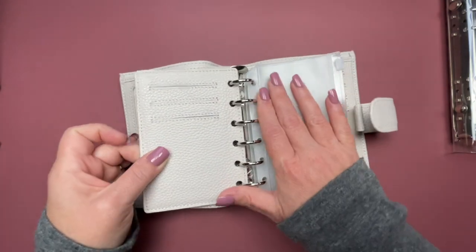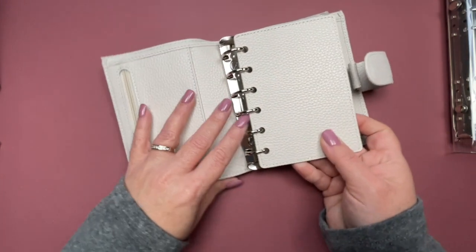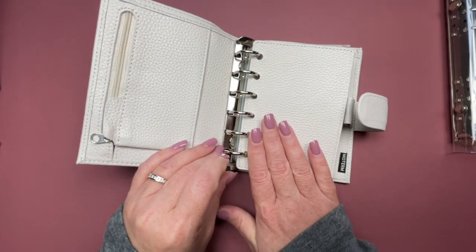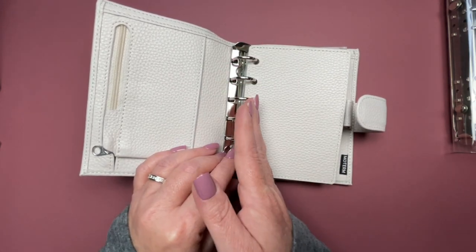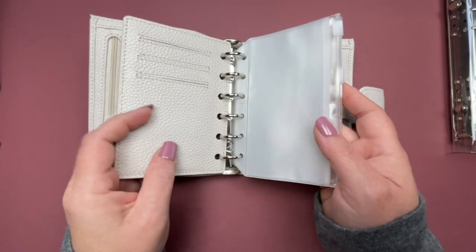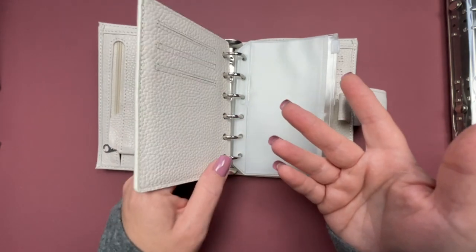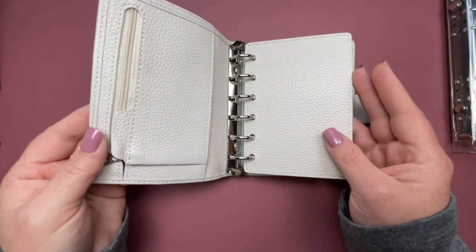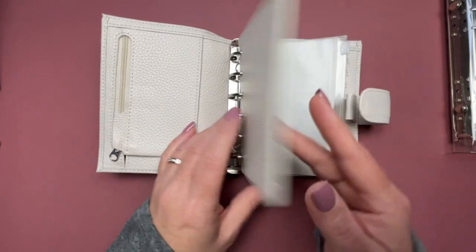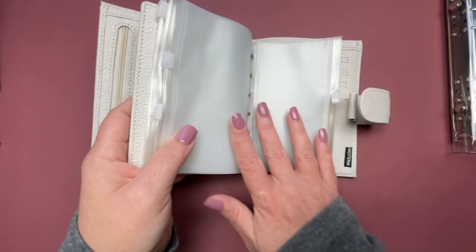It comes with this piece also, which is removable and has three additional card slots, and it acts as kind of a divider. So if you wanted to put your weekly variable spending cash envelopes on this side, then have your divider and then maybe have some savings over here, you could definitely do that. I probably won't use this for savings because I want to carry this with me and I don't like carrying that much cash around — you never know what could happen.